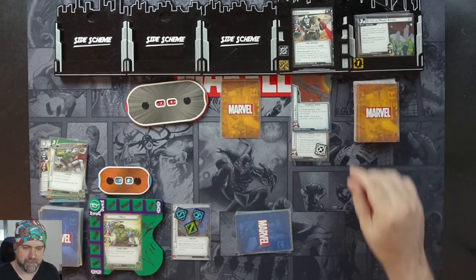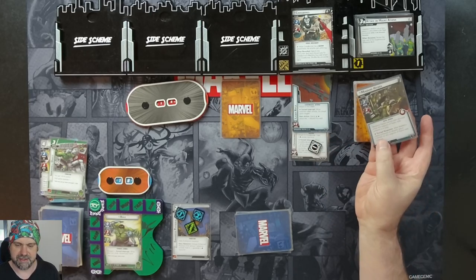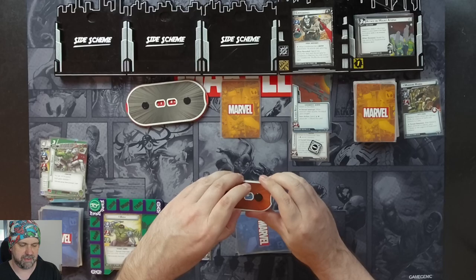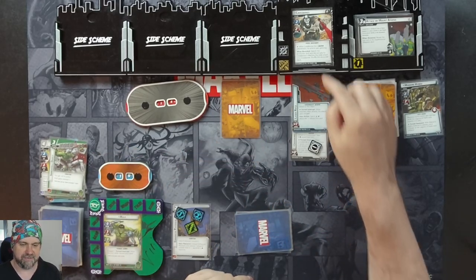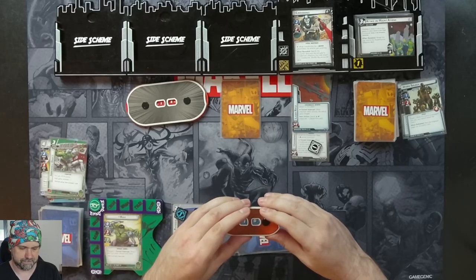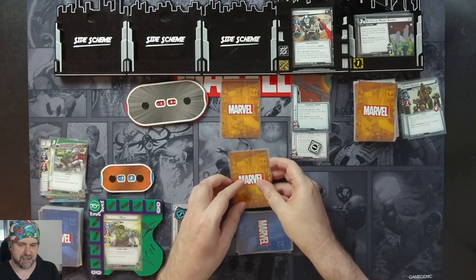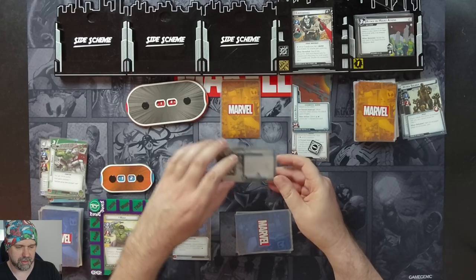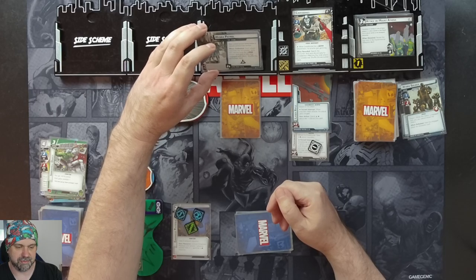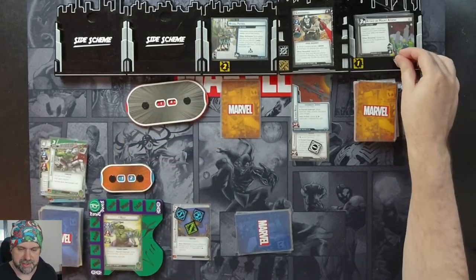We get one threat on the main scheme. Crossbones goes to attack us with his machine gun — we discard a card and get two boost icons, so we take two indirect damage, knocking us down to 16. We'll take his attack to the face; he's swinging at us for three plus one, so four, taking us down to 12. Our encounter card is Hydra Patrol — when defeated, each player searches the encounter deck and discard pile for a Hydra minion, puts it into play and engages with them, and shuffles the encounter deck. It comes in with two threat and a crisis icon.